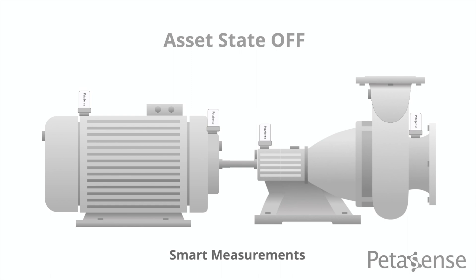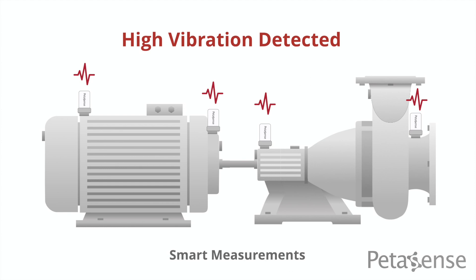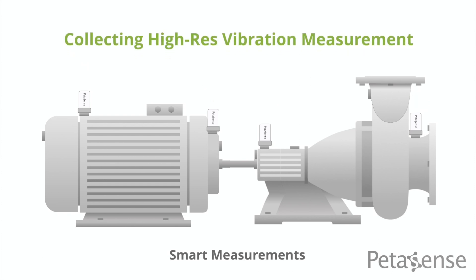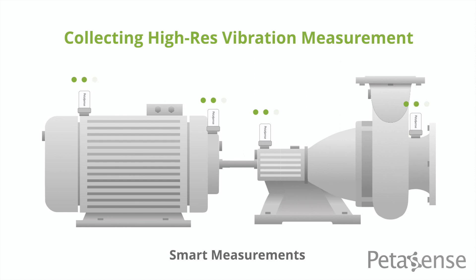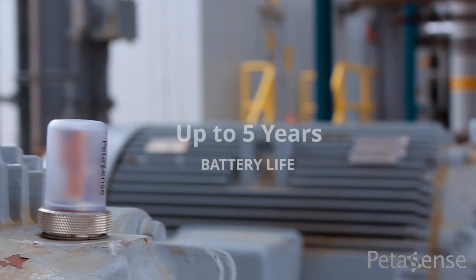The VM3 can detect when a machine is turning on or approaching a particular running speed to capture those key moments. You can even configure your VM3 to take more comprehensive readings based on the result of the prior measurement. Smart measurements help conserve power by only sending readings when assets are operating.